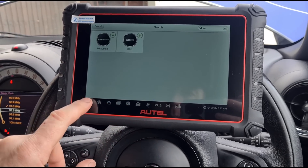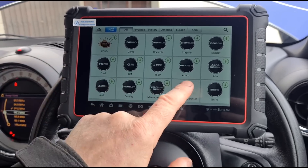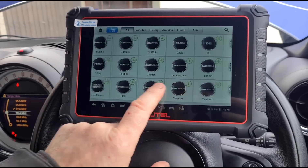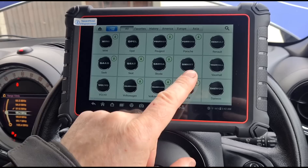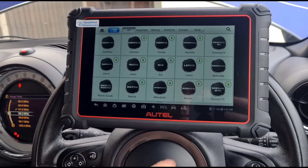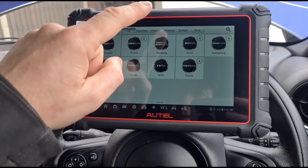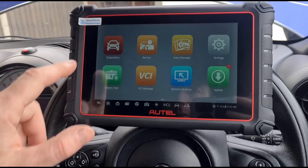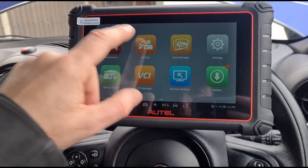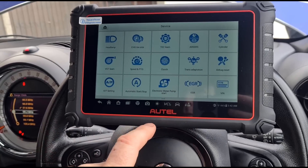It's reminding us to remove the Bluetooth VCI. Here are some of the vehicles you can connect it to - feel free to pause the screen for a longer look. You've got all makes: American, European - you can filter through each one. Back on the home screen you've got different options including the service menu, which covers most of what I've already shown.